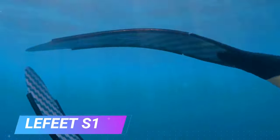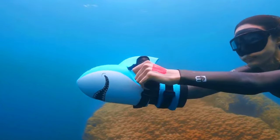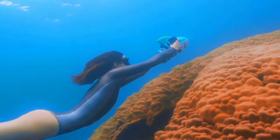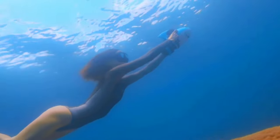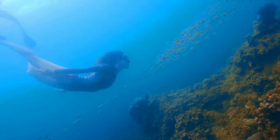The Lafitte S1 is an underwater scooter designed to be portable, easy to use, and affordable. It is the world's first modular underwater scooter, which means it can be easily customized to meet the needs of different users. The Lafitte S1 is powered by a brushless motor that can propel through the water at speeds up to 1.5 meters per second.